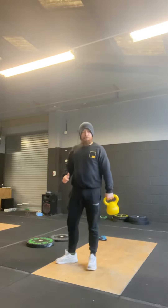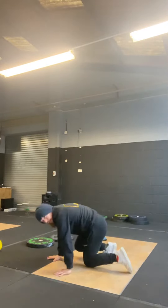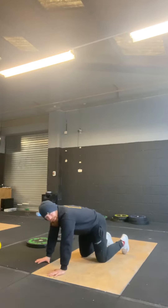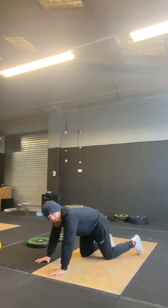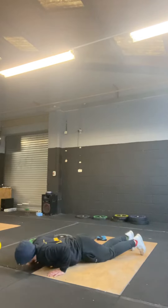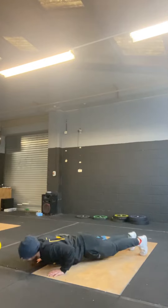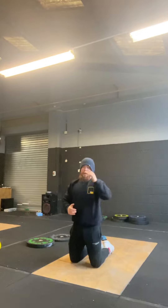Five bent over rows, 10 push-ups — nice and self-explanatory. You should be good at push-ups by now; we've been doing them since the start of lockdown. Hands under chest, nice strong position. If we have to do them on knees that's absolutely fine, but what is non-negotiable is our depth — chest to floor to full lockout.